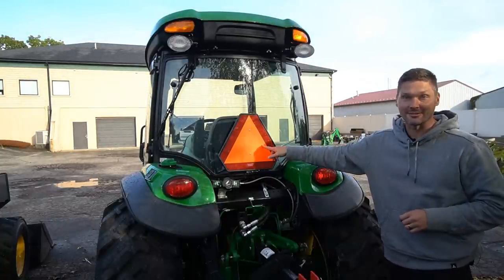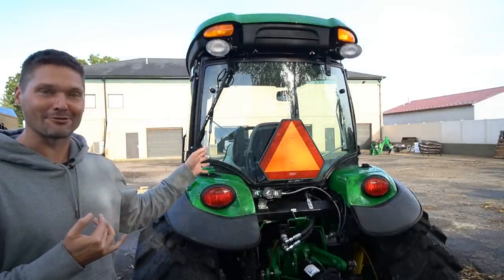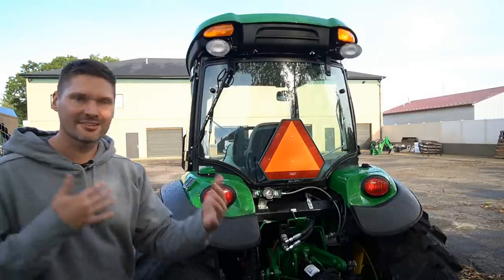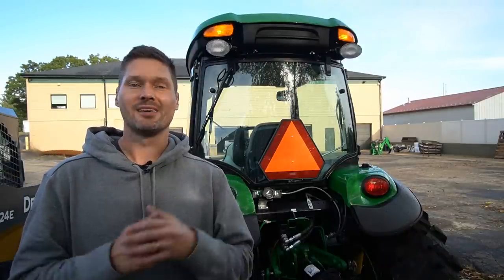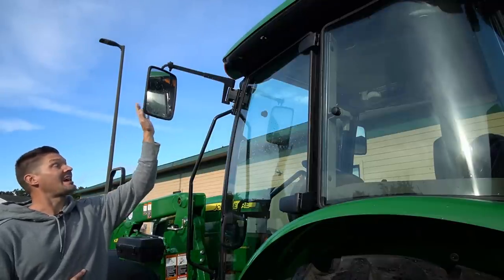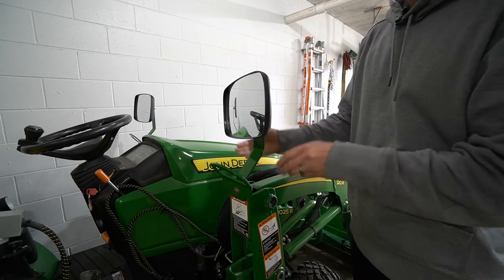Why do tractors have things like turn signals, flashers, and SMVs — slow moving vehicle signs? In most places tractors are street legal, and they became street legal in part because of safety features like these. Things like flashers, turn signals, slow moving vehicle signs, and tail lights allow you to drive your tractor more safely down the road. Tractor accidents are actually much more common than you'd think, because even with all these safety features it's still hard to judge just how slow a tractor is moving as you come up behind it.